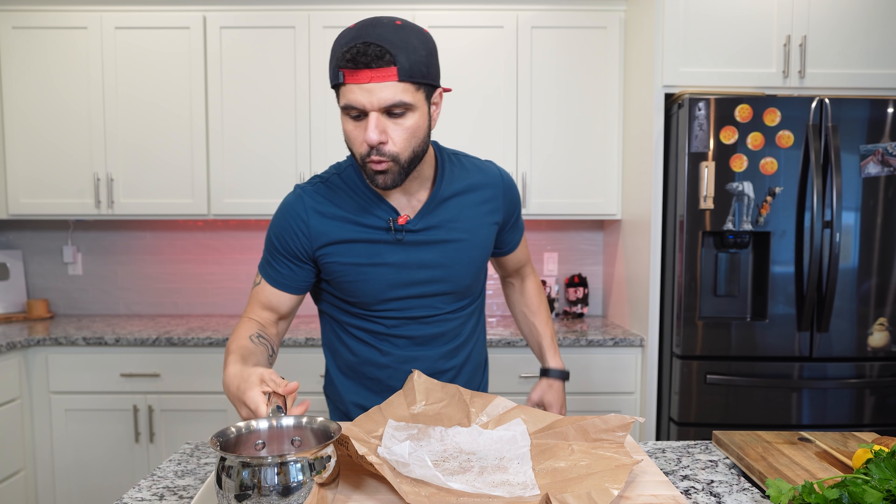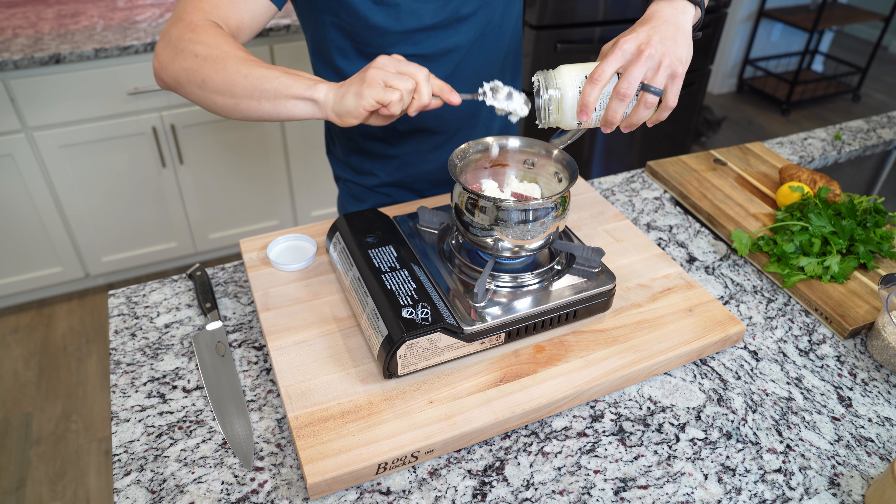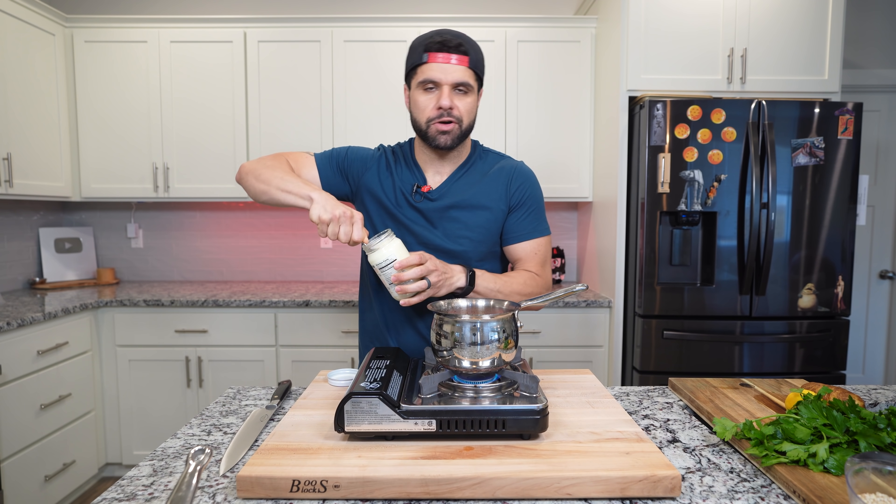I'm using a shallow pot — you can see this is not a deep pot — because I want this to be covered by the fat when we go to cook it. Now if you don't want to use beef tallow, you don't have to; it's pretty expensive. I would just use a neutral oil instead, but we're trying to keep it old school, so we're going to use the beef tallow.